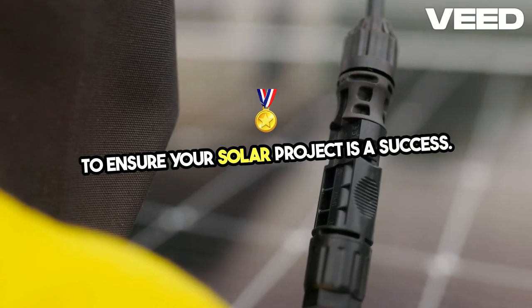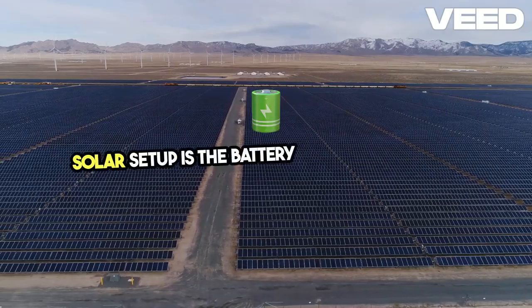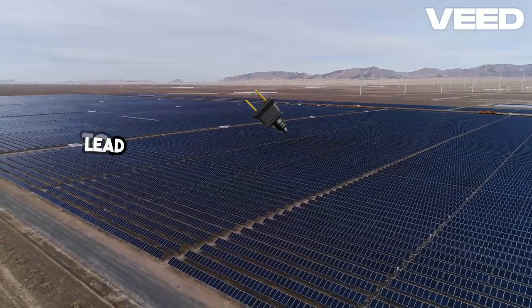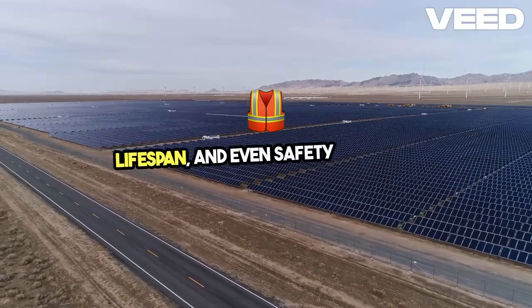One of the most critical components of a solar setup is the battery bank and inverter. Incorrect configurations here are a frequent issue. A poorly configured battery bank can lead to uneven charging, reduced battery lifespan, and even safety hazards.